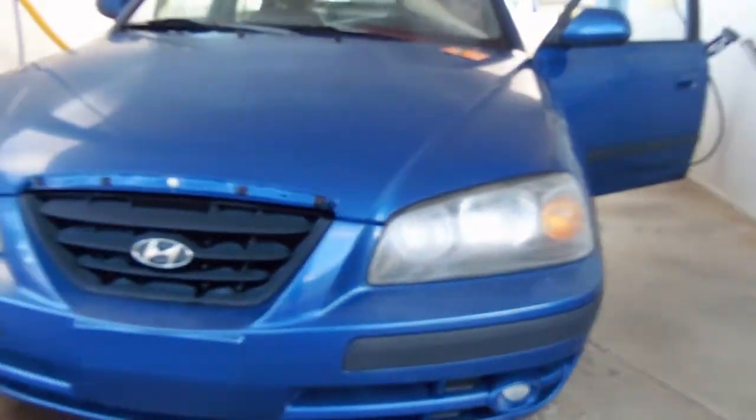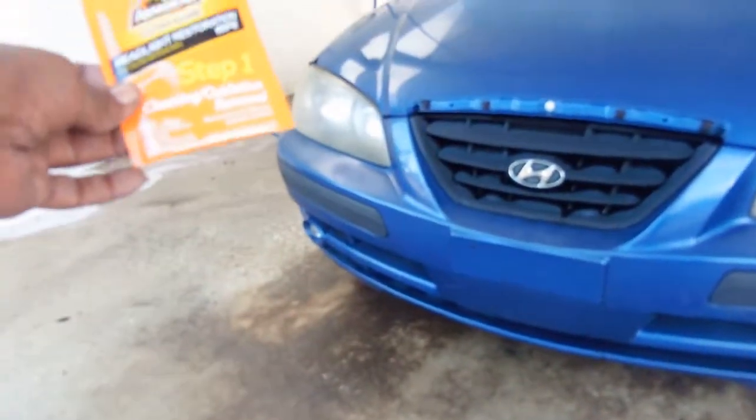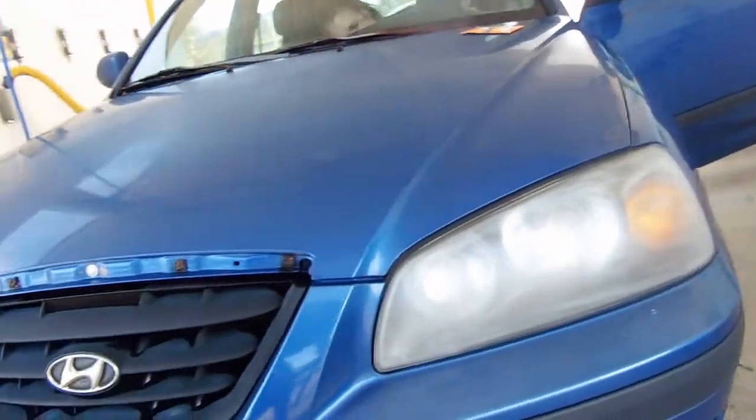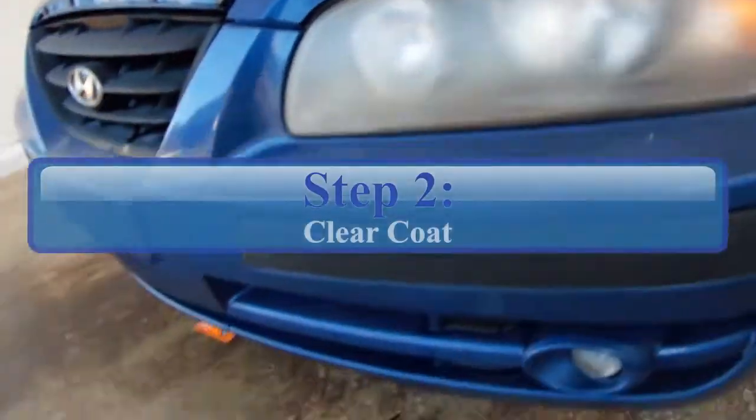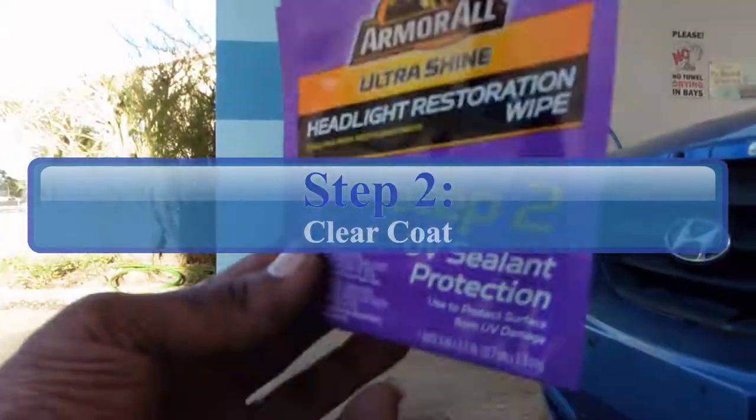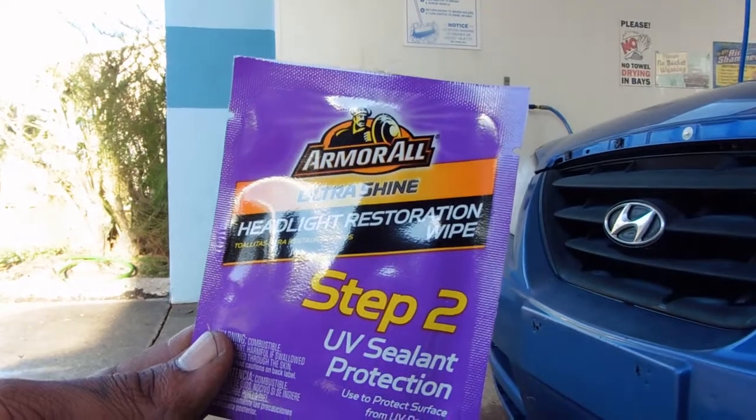I'm going to do the other side and then go to step two. Okay, both sides are done — both sides are really hazy and cloudy, and that's how you want them. The next step is this UV sealant protection. I've used one on both but you're supposed to use one piece per headlight.